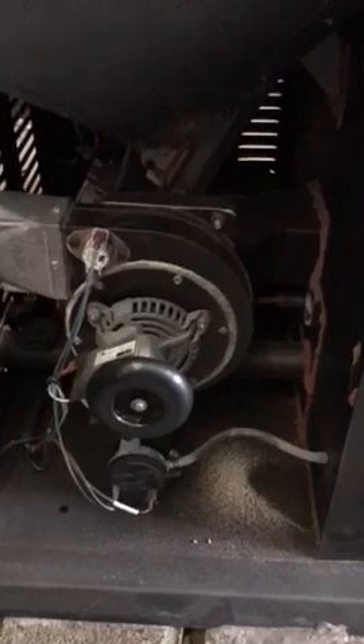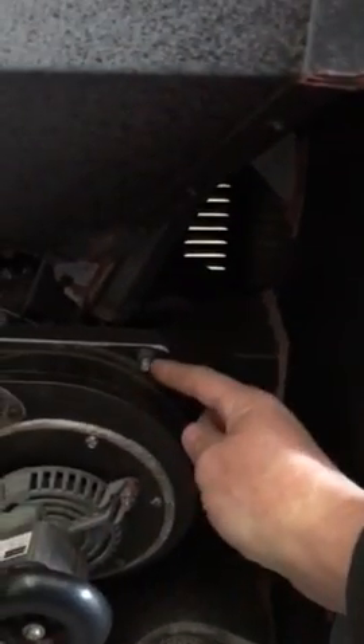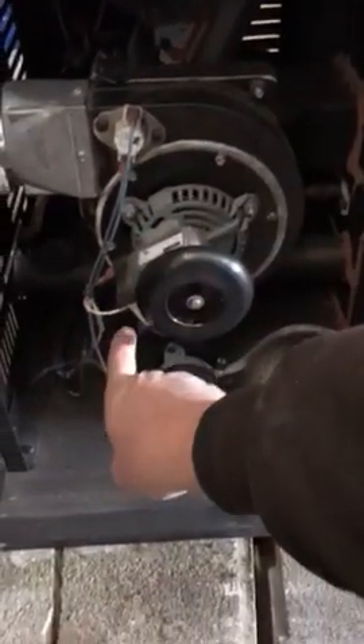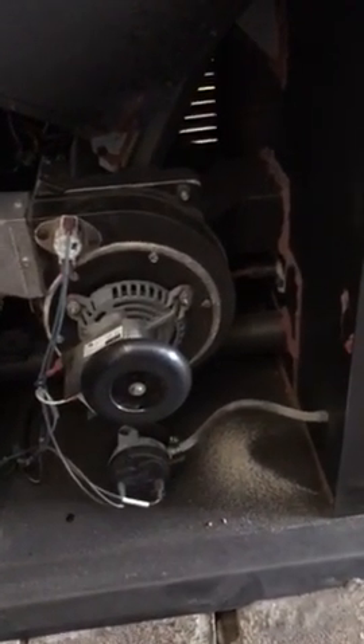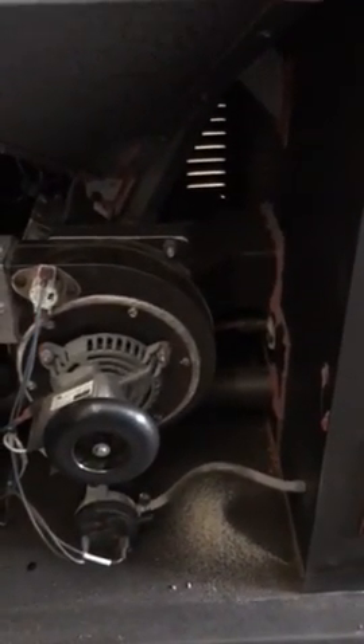My next step was the exhaust motor. I took it apart — there are five bolts. Take those off, disconnect the wires; there are four of them. I snapped a picture just to make sure I put the wires back on the right way. Took the motor off, got my compressor going, and blew out the fins. Everything was dirty in there — very sooty.